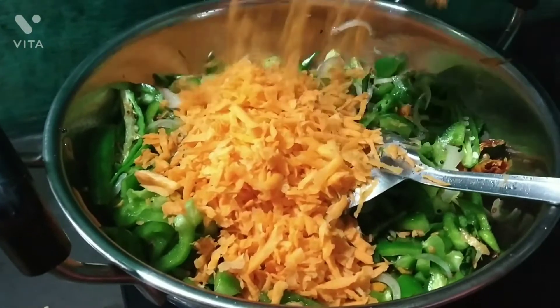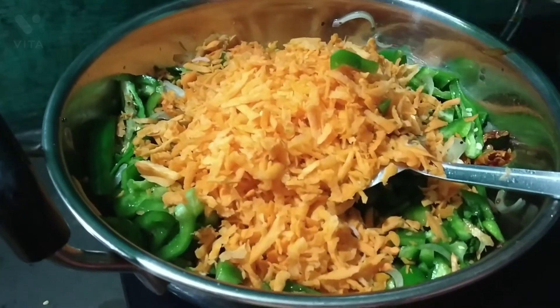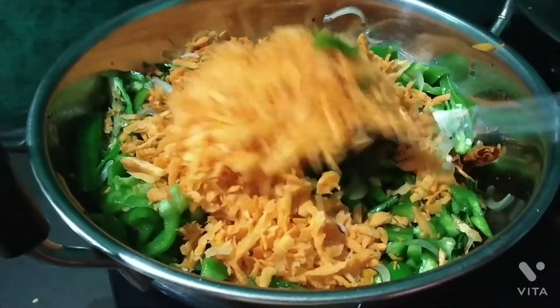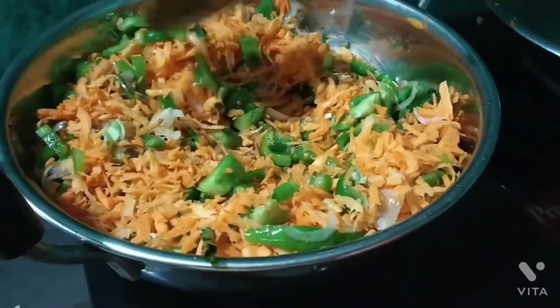Next, let's do the carrot. The carrot is very nice and has a lot of nutrients. It's very nice.